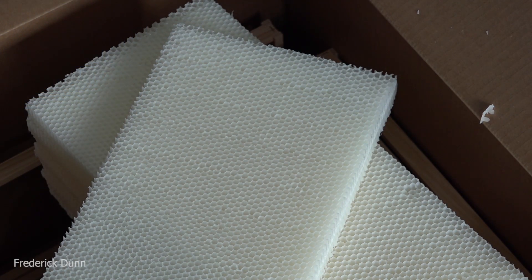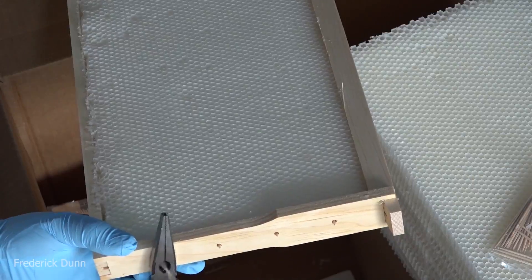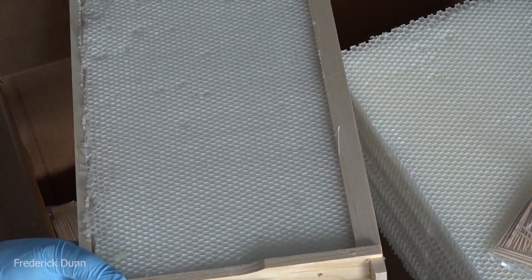The comb is also tapered a little bit and angled down. There are instructions with it that tell you how to put it in the frames. Just get yourself some side cutters or a pair of needle nose pliers with a nipper, cut off those toothpicks, and stick them in.